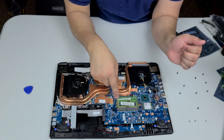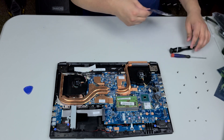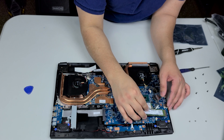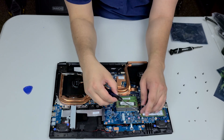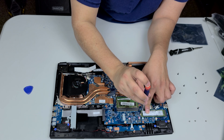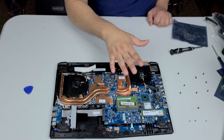Put the second stick in at an angle the same way, push it down and it'll clip on its own. Next is installing the NVMe — take this screw out right there. We are going to be installing a Samsung one terabyte NVMe. It goes in at an angle as well, you hear the pop, see how it sits at an angle. Now hold it down with one finger and screw in the screw to secure it.